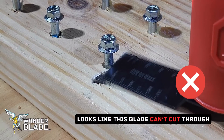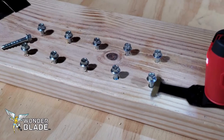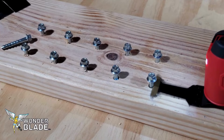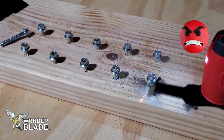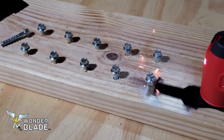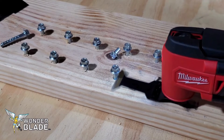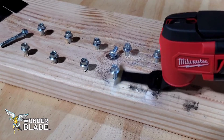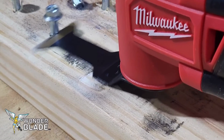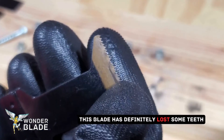Oh no, looks like this blade can't cut through these tough screws. This blade has definitely lost some teeth and has been worn down significantly.